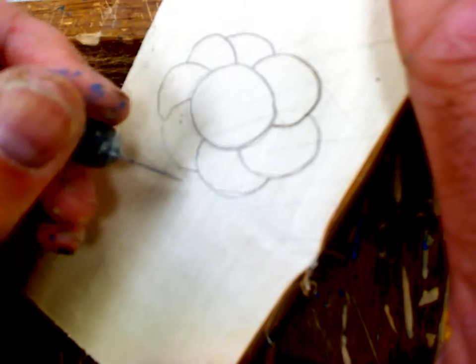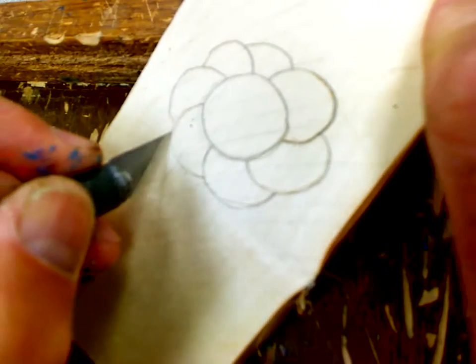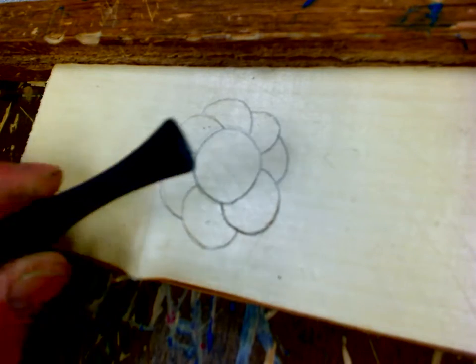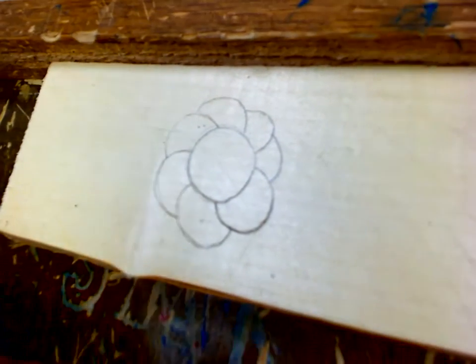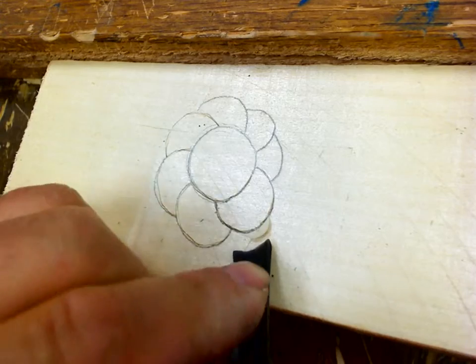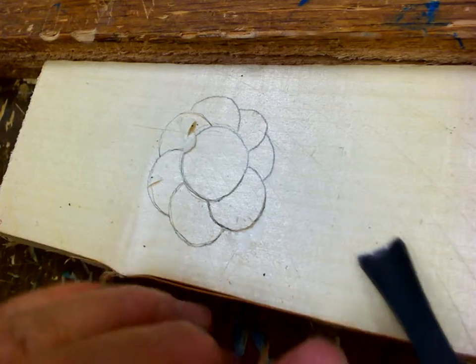I'm going to stop right here and go around and get this last one. So now I've skewed my edges, and now what I need to do is carve them out. I'm going to use this shallow gouge right here. I'm going to carve right towards my line, and see how that chip — by the fact that I've already cut — it'll just pop out. See how those chips just come right out and it starts to raise that surface.